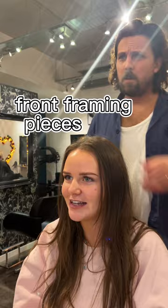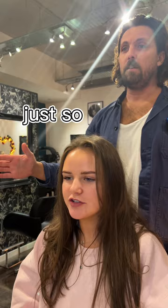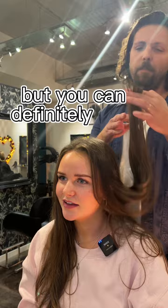Do you want it to be any particular length or shape? Do you tie it up a lot? I want to keep the length as much as possible, even though it probably is super dead. The ends of your hair aren't bad, they just need a little bit of a cut, but you could definitely take that away — yeah, that'd be fine.